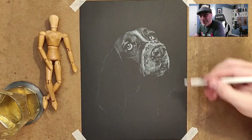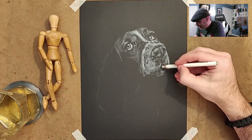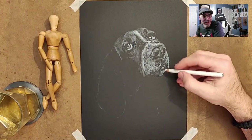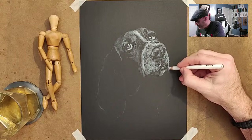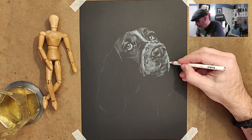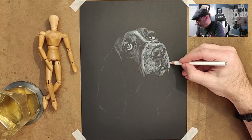I don't shoot for ultra-realistic, but I shoot for convincing reality. As long as this is a convincing drawing, I feel like I've done enough. I like where this is going.